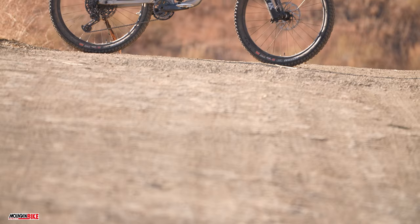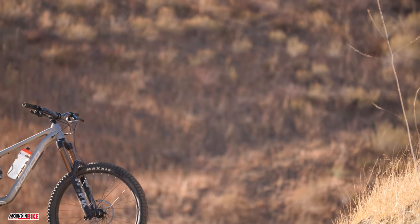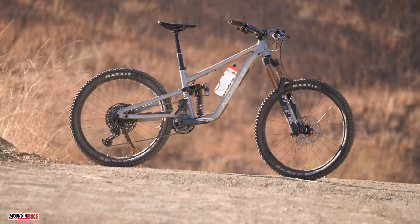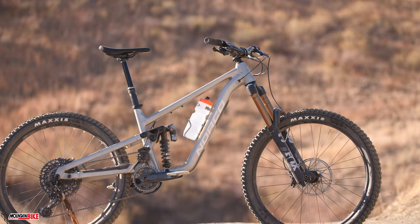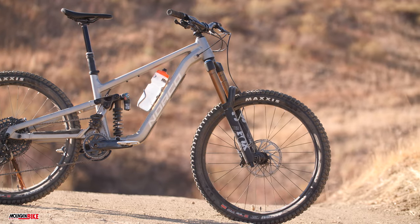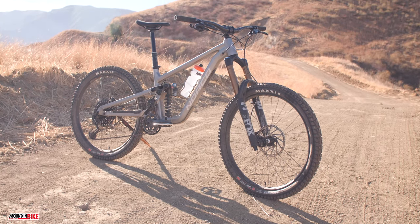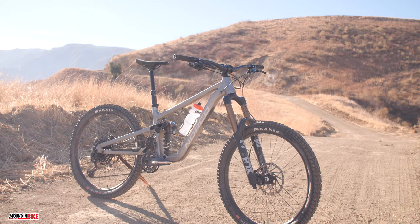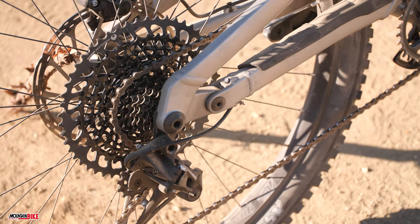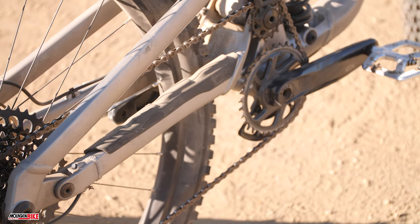Hello, welcome back to Mountain Bike Action's first ride video series. Today we're out on the trails with the Norco Shore. After a long hiatus, the Shore has returned to Norco's lineup to once again inspire free riders across the globe. There's nothing lightweight or even race-worthy about this frame; however, its ability to conquer the most challenging terrain, drops, and jumps places the Shore into a category of its own.